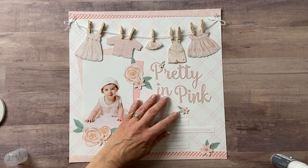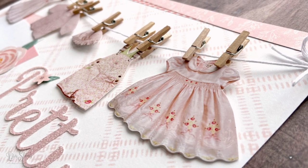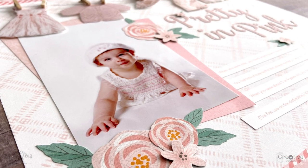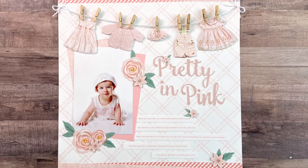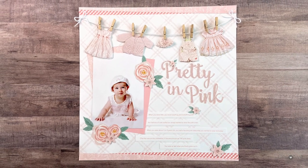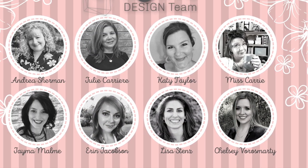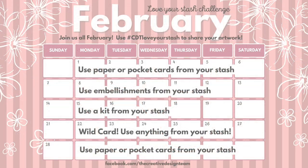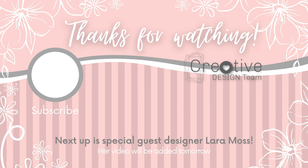Now my layout is finished and I have a great way to preserve those little tiny outfits that I loved so much from when my daughter was a baby — and I don't have to keep them anymore; I can donate them because I have them preserved on a layout. I hope you enjoyed watching my process and that this video inspires you to scrapbook some of your favorite little outfits and pull out some of your favorite paper packets from your stash. Be sure to check out all the other design team members' videos throughout this month for all kinds of ways to love your stash. And don't forget — tune in tomorrow because we have a very special guest designer, Laura Moss, who's going to be sharing some fun ways that she is using her stash. Thanks so much for watching and we'll see you next time. Bye-bye!